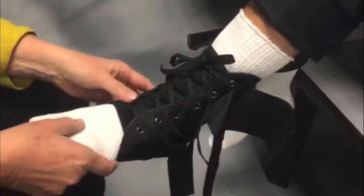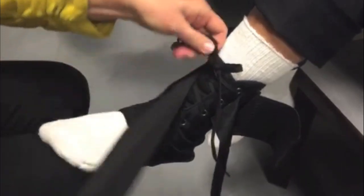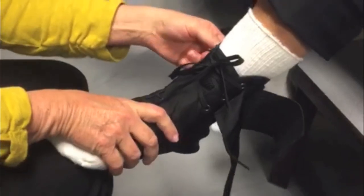Next, bring the inside or medial stabilizing strap across the top of the foot and under the heel. Attach the loop end of the strap to the hook side of the brace on the medial side.